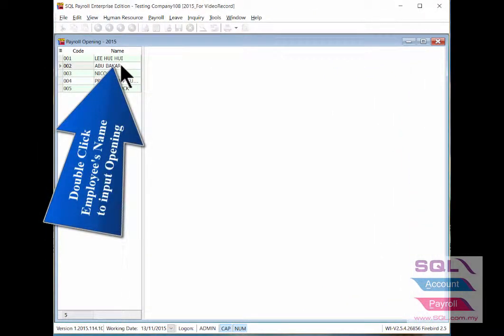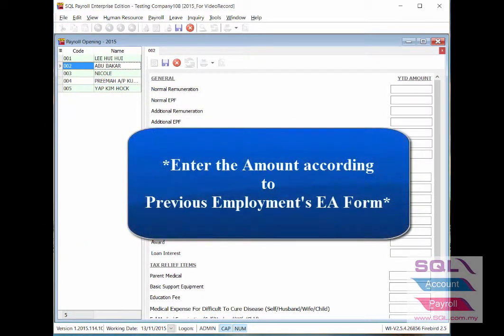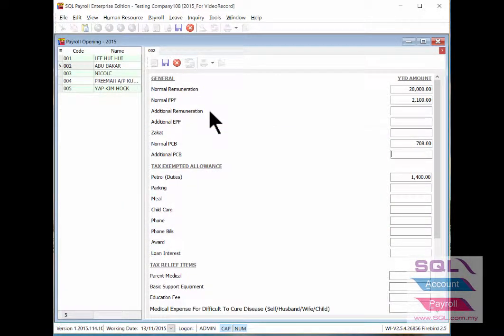Select the new joint employee name by double clicking on it. Enter the amount accordingly to the EA form from their previous employment. Remember to save after keying in completely.